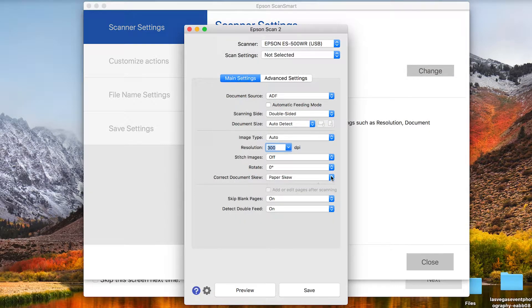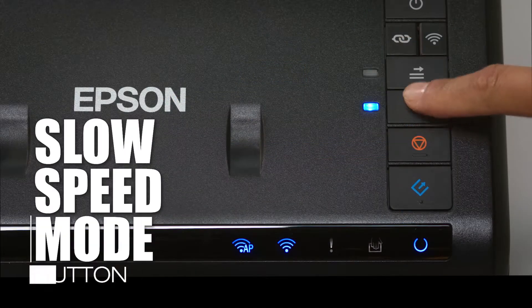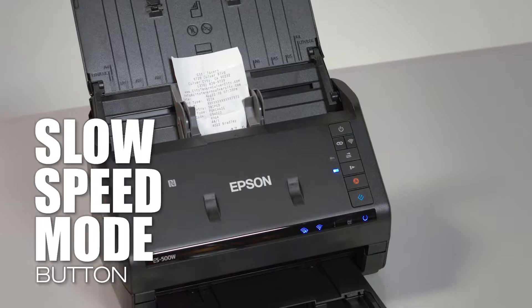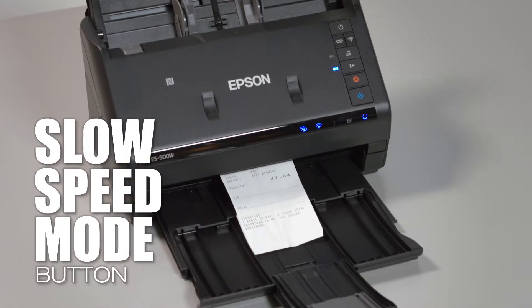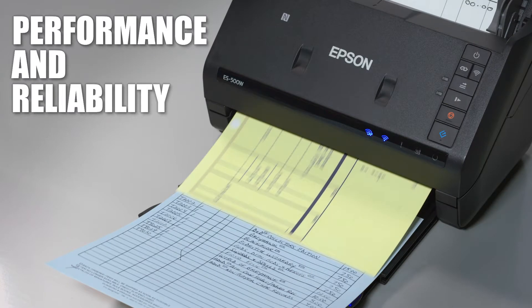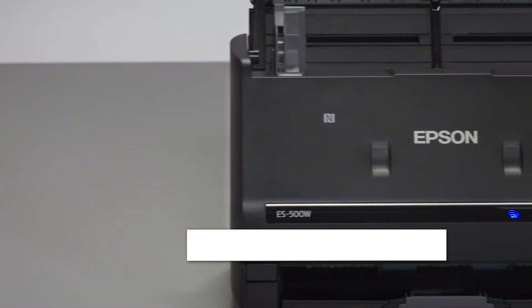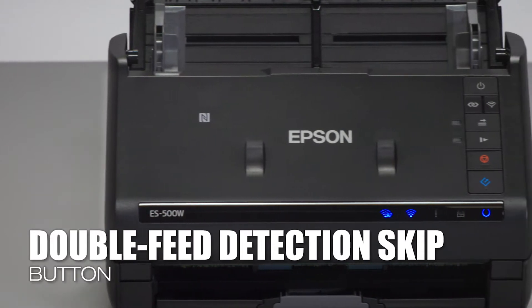This scanner features dynamic skew correction. Use the new slow speed button for delicate, thin, or wrinkled documents to prevent tears. Handle important documents with a reliable paper feeding system — ultrasonic double-feed detection prevents missing pages.